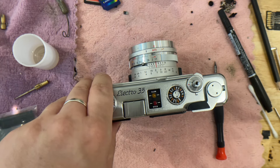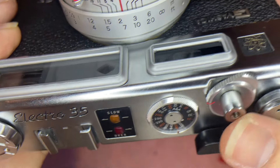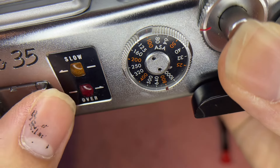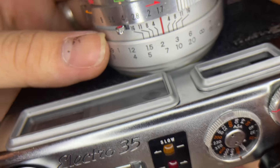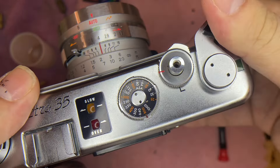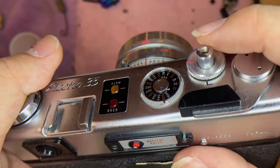If it's overexposed — right now I'm facing towards the light — you can see that it lights up over here, meaning it's overexposed. You've got to tune down the aperture, maybe to f/4. Eventually, when you half-press and nothing shows, you can just press the shutter.